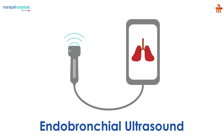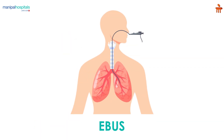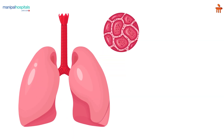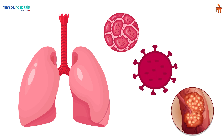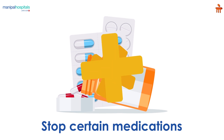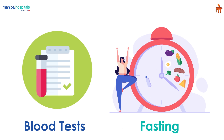Endobronchial ultrasound, also called EBUS, is a procedure used to diagnose different types of lung disorders, including inflammation, infections, or cancer. Before the procedure, the doctor may ask you to stop certain medications, undergo various blood tests, and fast.